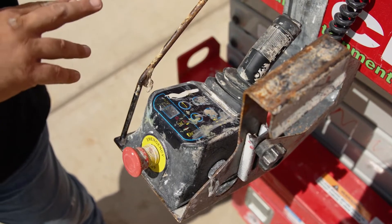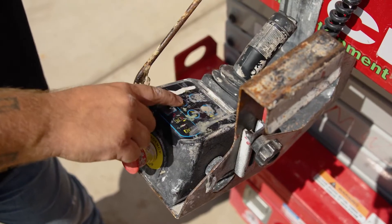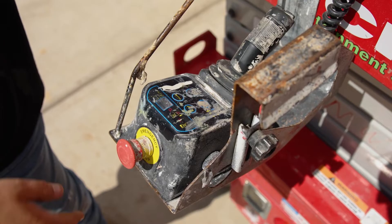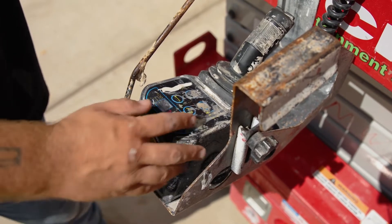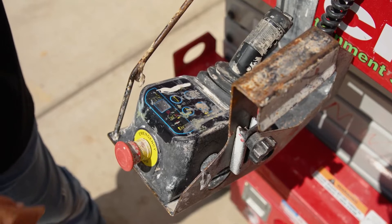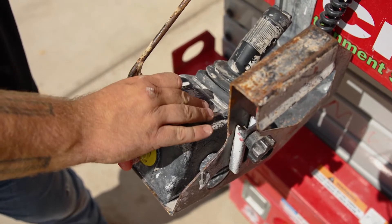On this, you have four switches total. The first one right here is the horn — simply a safety alarm for you. You have your turtle button, which just allows you to go at a slower speed for your travel. You have your raise and lower button here, and you have your drive here.